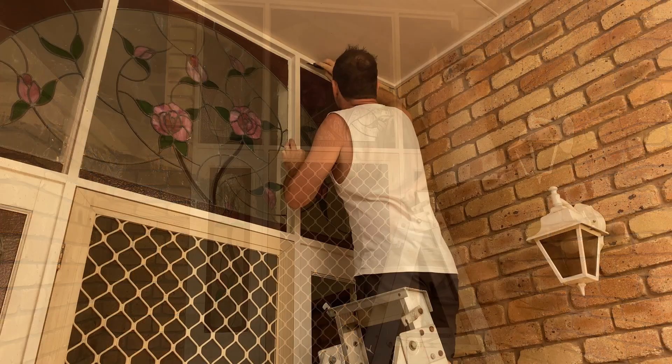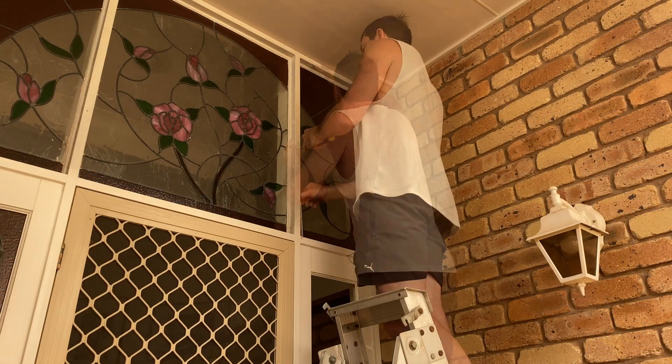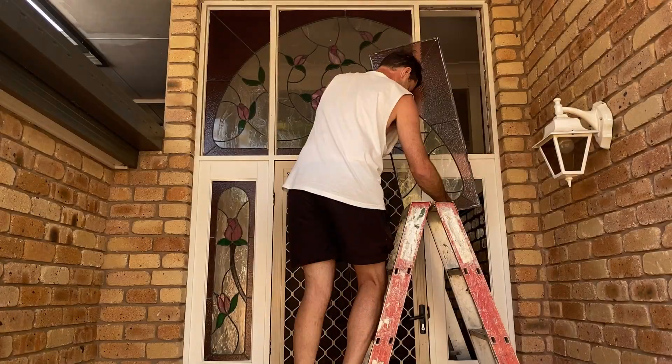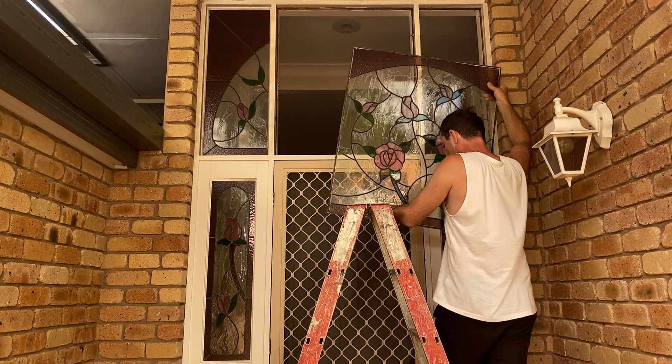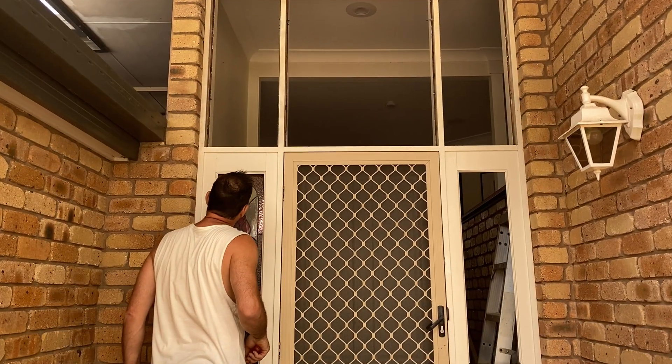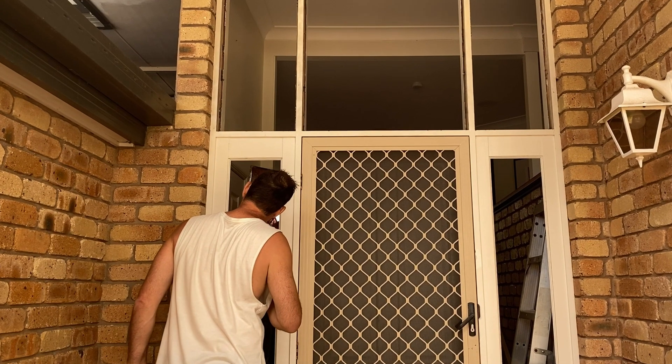I never realised there was such a market for this coloured glass. We got all the panels out in one piece and it sold that day for $250, which is great because that money can go towards ordering the new glass. I feel quite resourceful knowing it went to someone else rather than just throwing it in the rubbish.